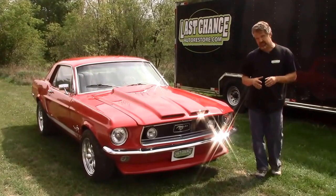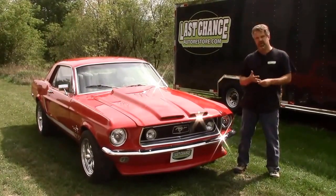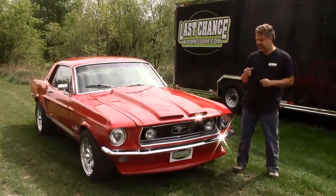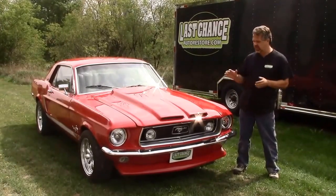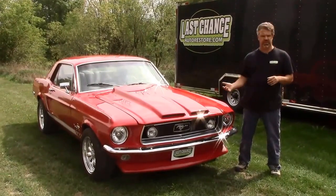It started its life as a basic Mustang — a 302, two-barrel carb, four-wheel drum brakes with no power. It did not come with the engine, so it gave us an opportunity to do some different things to this vehicle. We basically freshened it up and gave it a newer attitude, if you will.